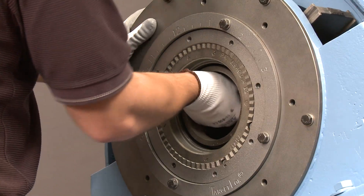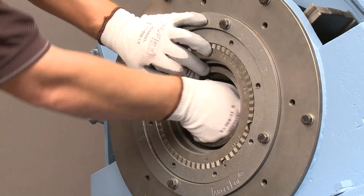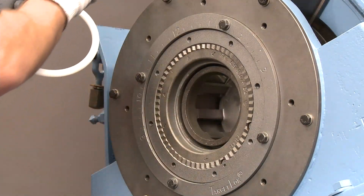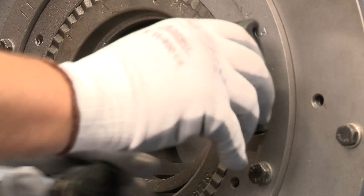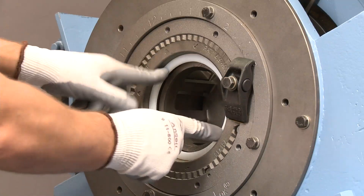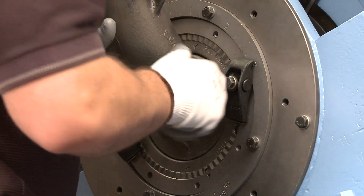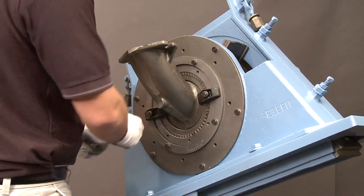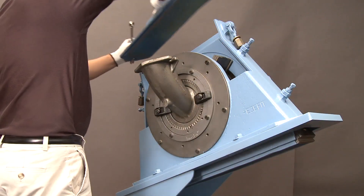Then, insert the impeller. Make sure that it is aligned and concentric, and follow with the impeller bolt. Then, follow up with the feed spout O-ring and the feed spout, ensuring that everything is tight and properly aligned. Replace the lid to complete your assembly.